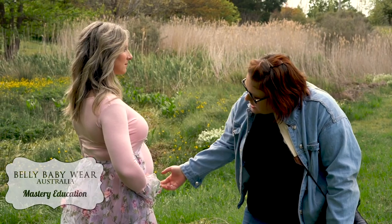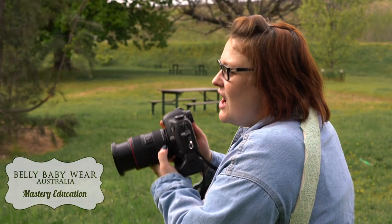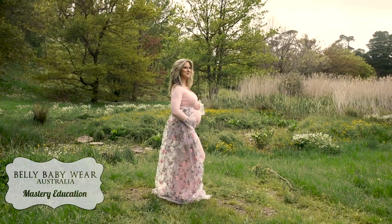You can choose to attend our newborn workshop in the morning or our maternity workshop in the afternoon. Why not do both? You will join me along with other photographers who are wanting to expand their knowledge and skills in both newborn and maternity photography.